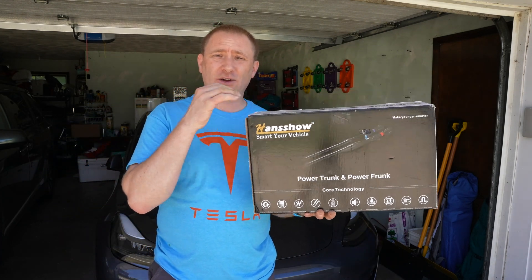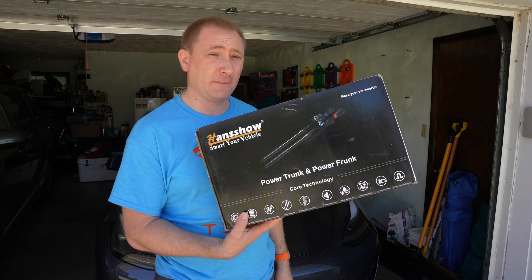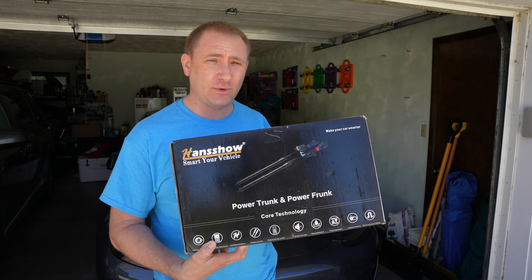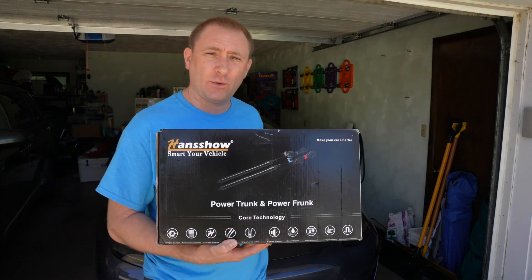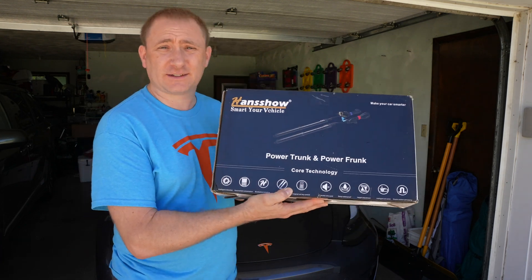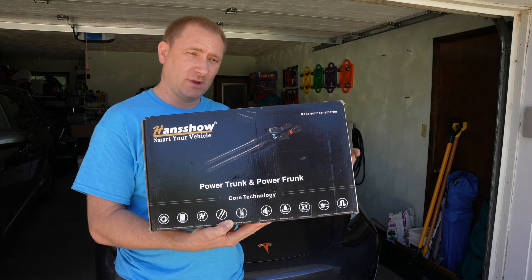Thank you to Hansho for allowing me to do this video. I've had this installed for almost two months now with no issues at all. If you watch my install video on GeekSmart — I'll link that below — there was a small firmware hiccup during install that was a quick and easy fix. Great product, highly recommended. If you have a Model 3 or Model Y, check it out. Like, comment, subscribe, and if you have more questions head to techcups.com.